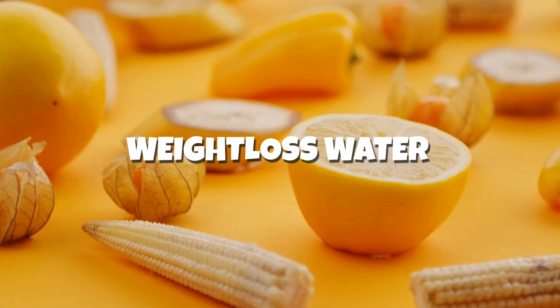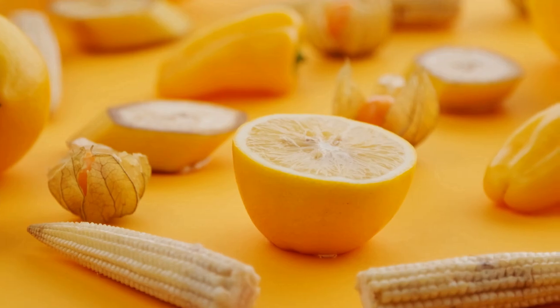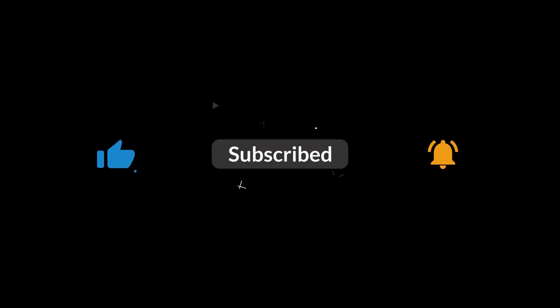In this short video, I'm going to talk about simple fruits and vegetables you can add to water to help you lose weight. Yes, it's that simple. But first, hit that subscribe button to make sure you never miss out on the latest videos.